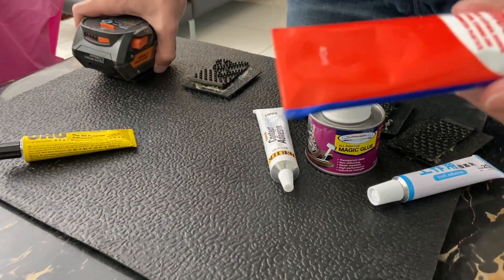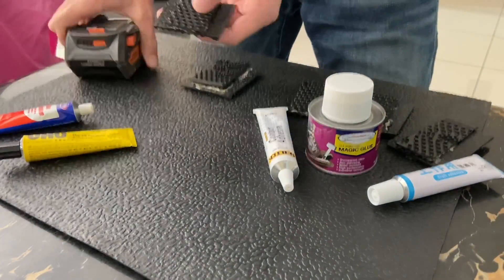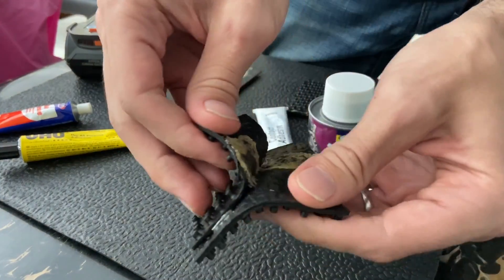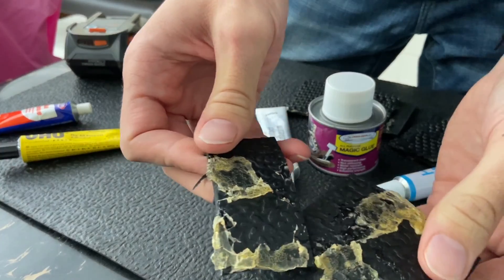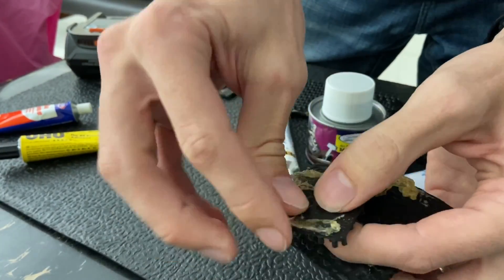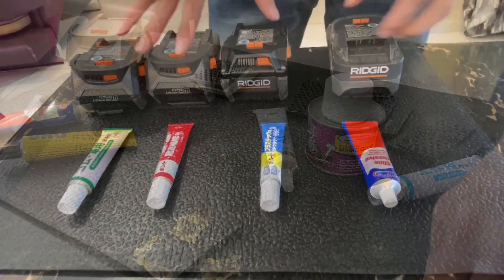And then you have this one - shoe adhesive. This one was the best last time. By far the strongest. Yeah, still not where I wish it was, but decent.